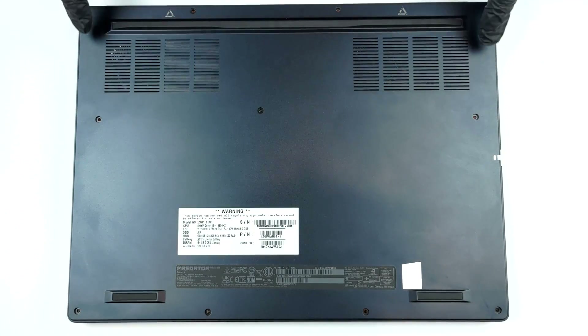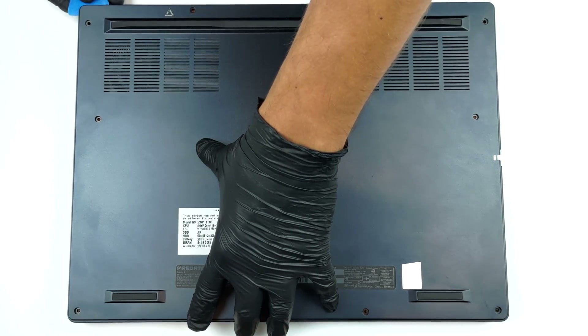Hello, this is Laptop Media, and today we will show you how to open the Acer Predator Triton 17X and what's inside of it.